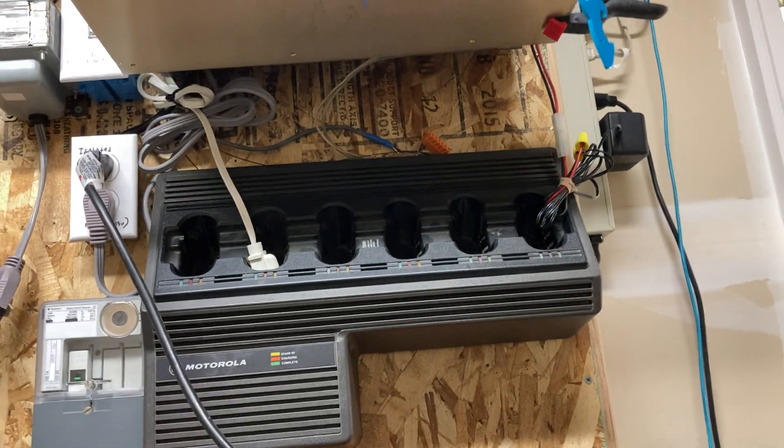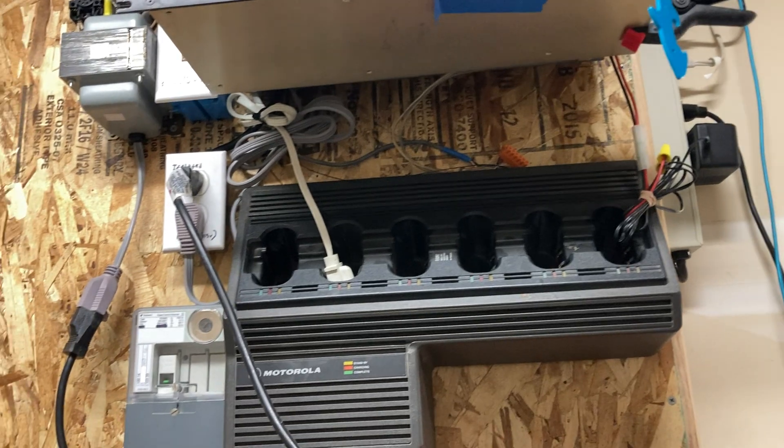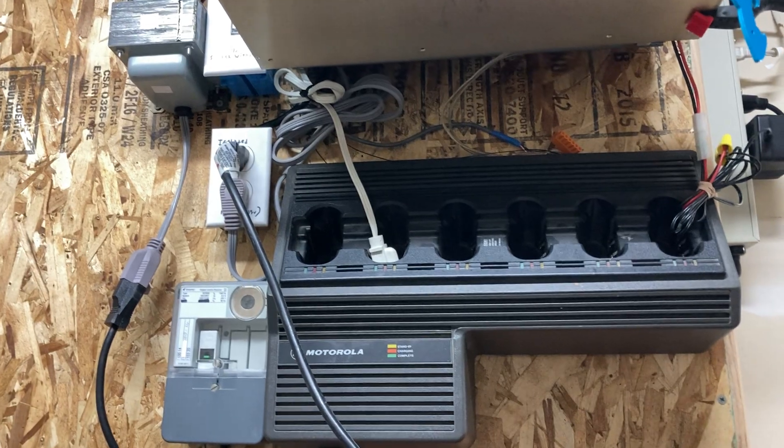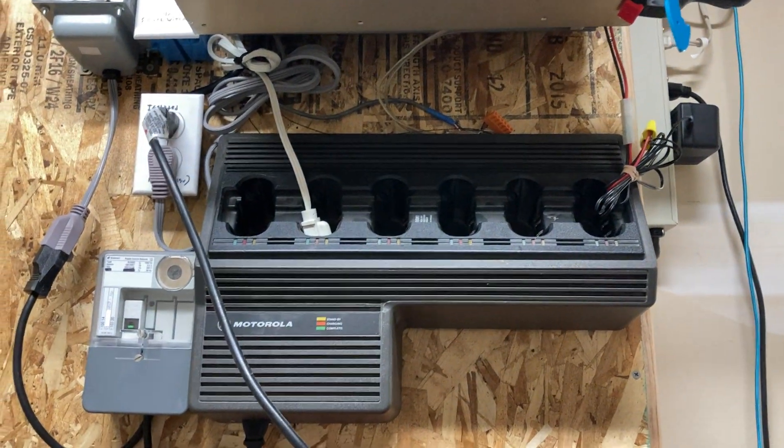I'm not going to explain how all this works because there are other videos that explain it better than me, and I've already explained it before. This is just me showcasing the receivers and the whole thing working.